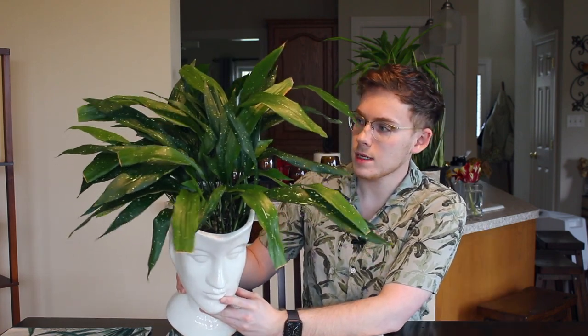I haven't noticed any pests on my cast iron plant — no spider mites, mealybugs, or anything. I have used neem oil on this plant and can confirm it's safe. So if you notice any pests, give it a good spray with neem oil and wipe down the foliage. Because of the large amount of foliage in this pot, next time I water I'll put it in the shower or sink and hose down all the foliage to remove any dust, so the leaves are clean and can maximize sunlight absorption.